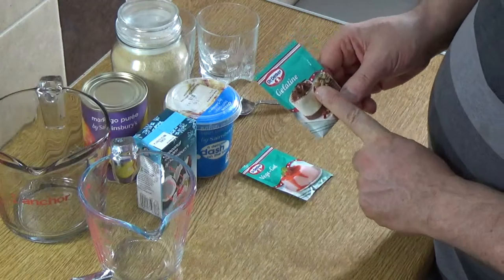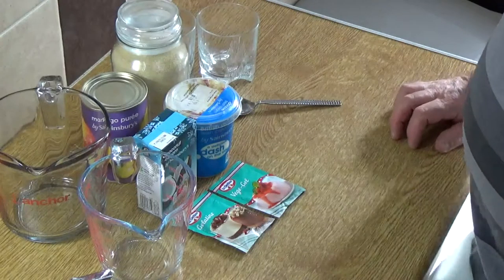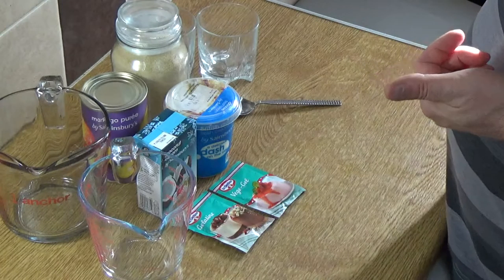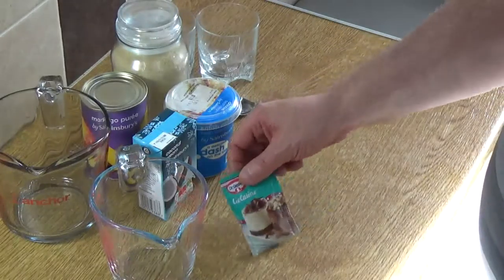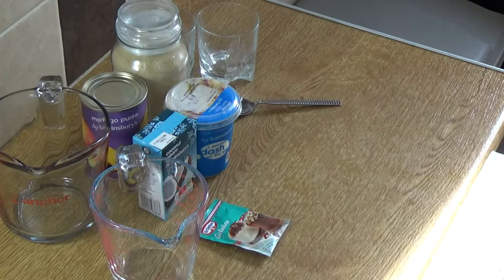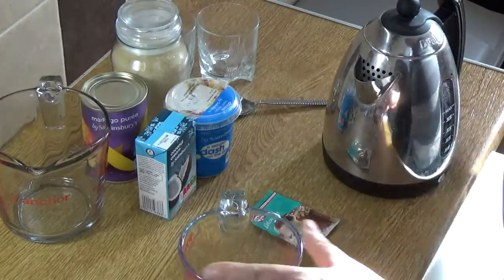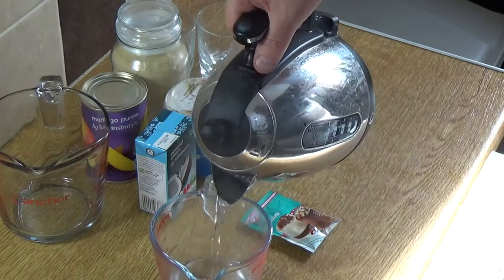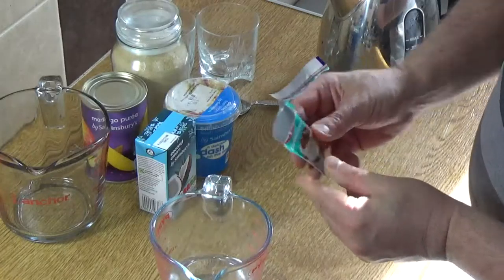The British imperial pint is 20 ounces, just so you know. You'll also need about half a cup of hot water to dissolve your setting agent — follow the instructions on your packet. Always add the hot water to your measuring jug first. The instructions on the packet say just over 100 ml — that's about 115 ml, half a cup — then add the gelatine and give it a stir. You can also use leaf gelatine if you wish.